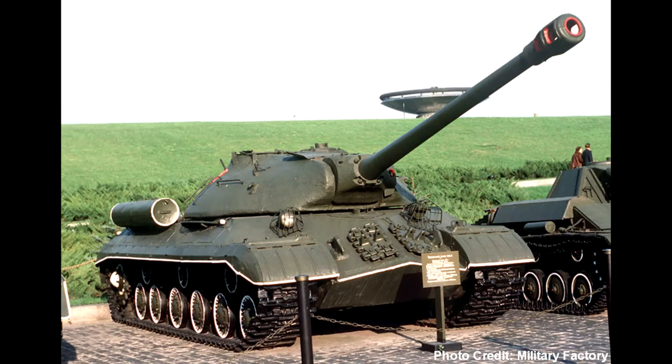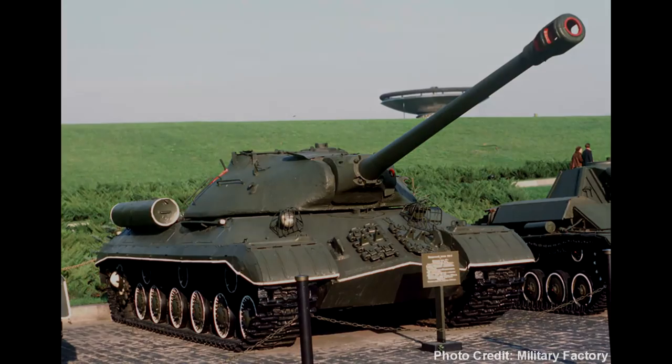The IS-3 is considered by some to be one of the best tanks of all time, and was used as the basis for many other Soviet tank designs. It was one of the most technologically advanced tanks when it came out, and it proved itself throughout the Cold War.